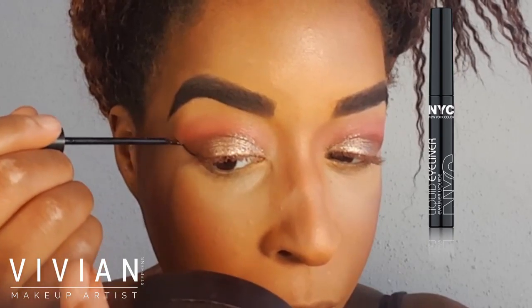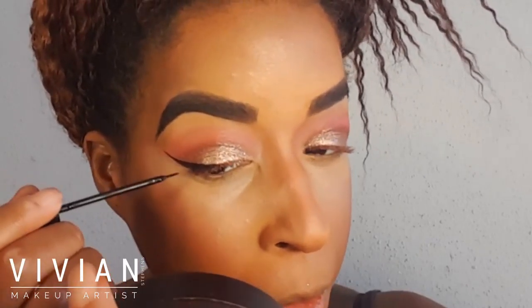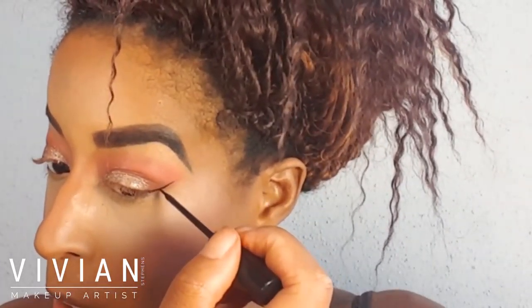Now I'm going in with my NYC liquid liner and creating wings on the outer corners of my eyes. I don't line all the way to the inner corner because when I line very close to the inside and then apply mascara, I lose my lashes. So I just line from the outer corner halfway in to create a nice winged look.